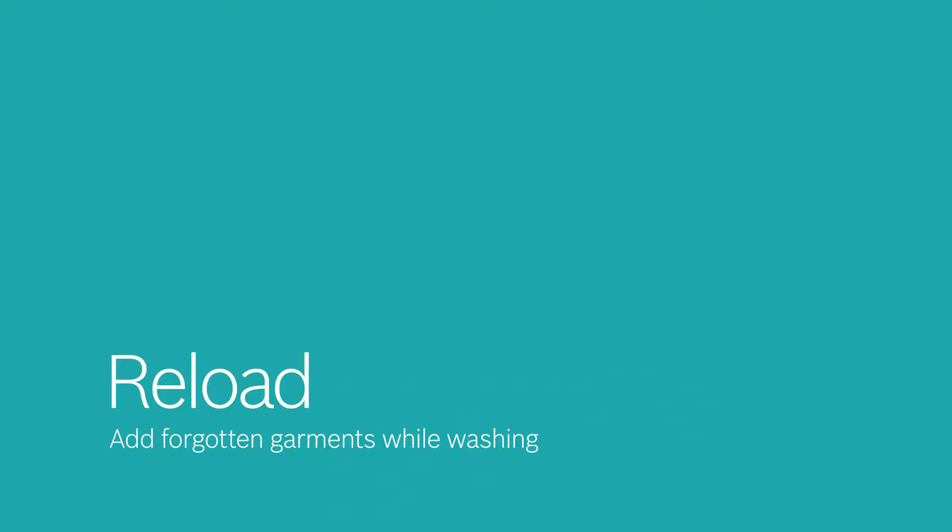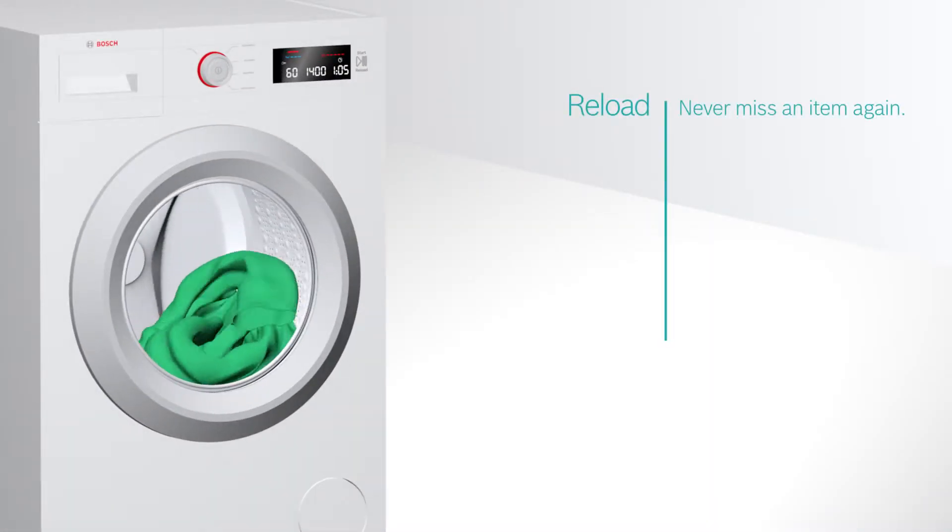When you do your laundry, you sometimes find a single sock or a shirt left. With Reload, you'll never miss an item again.